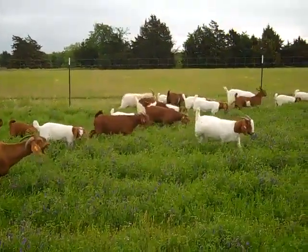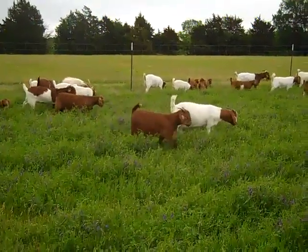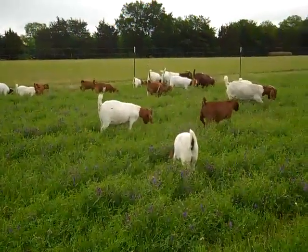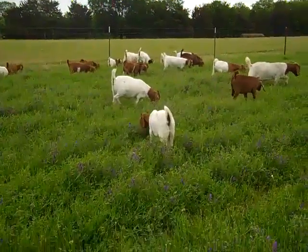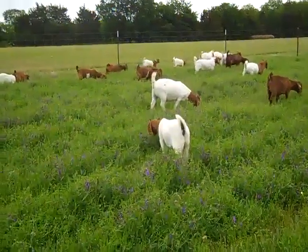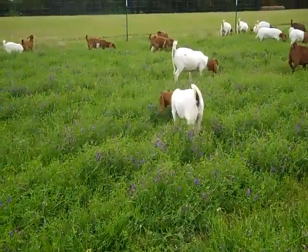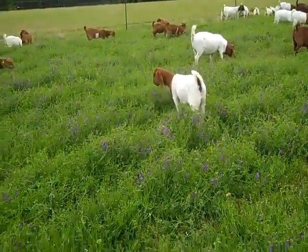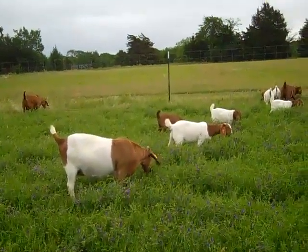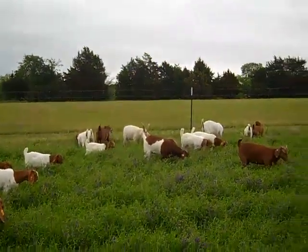The other nice thing about this vetch: when you have worm issues, the worms or larvae normally only crawl up about four inches whenever it's wet on whatever is in the pasture. This is a taller type of grass that they're eating, so it's going to keep them from eating as close to the ground sometimes.